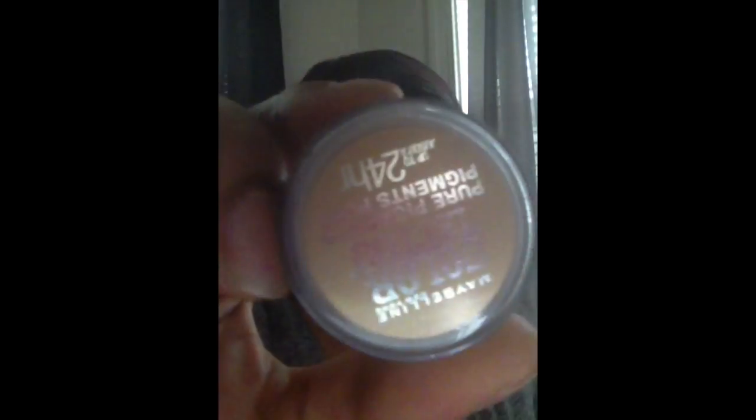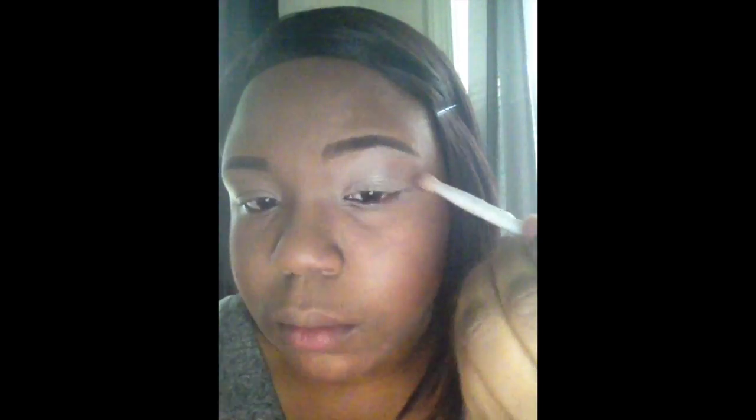Next I'm going to take my Maybelline Color Tattoo Pure Pigments in the color Buff in Tough and apply that to the upper crease of my lid.